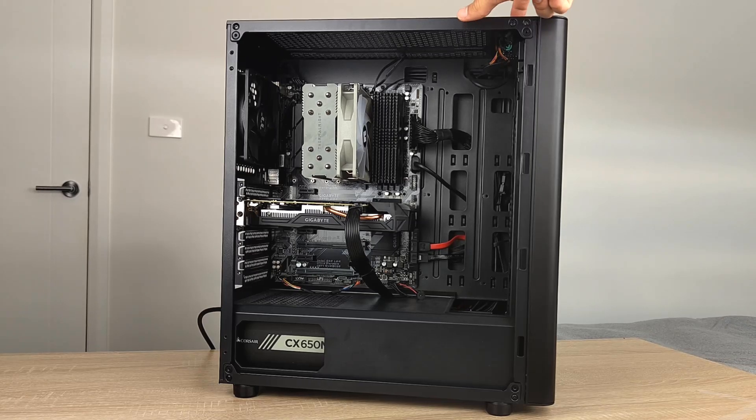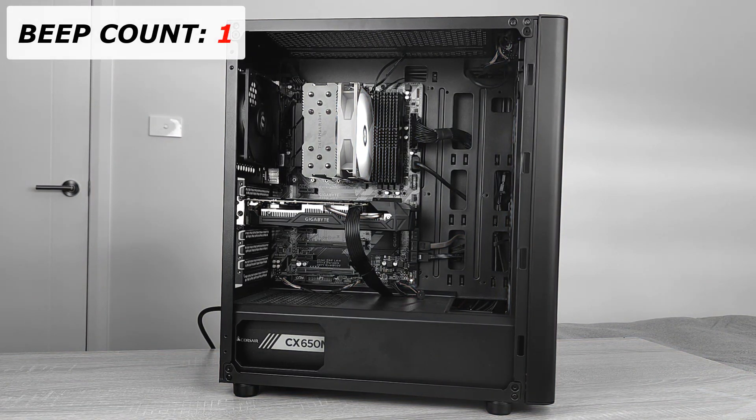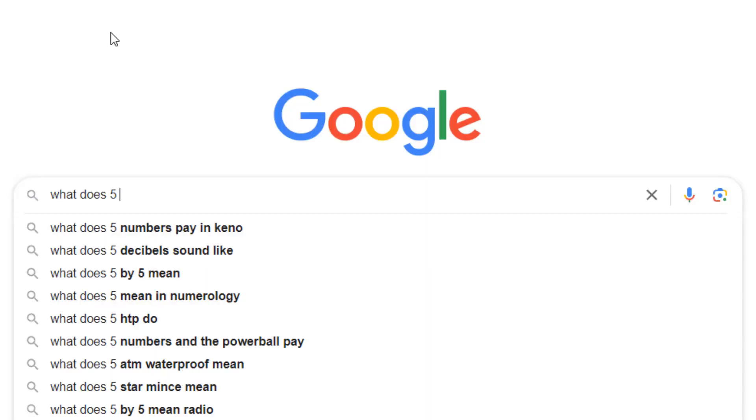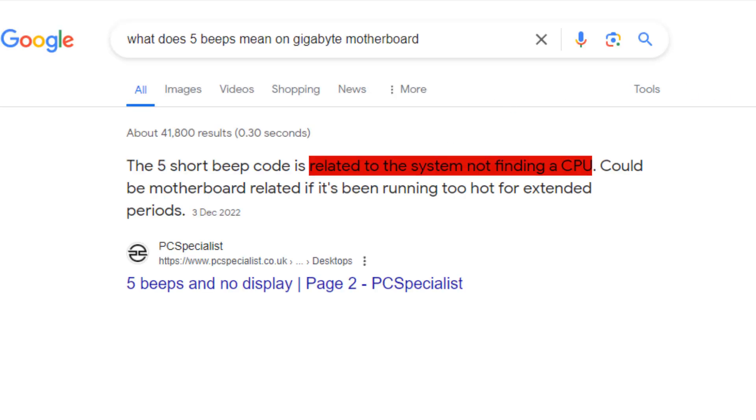Now let's take a look at what it does when we try turning it on. 5 beeps. And when we look up what 5 beeps means, we get sent straight towards a CPU error.